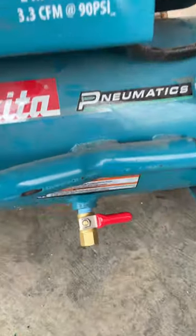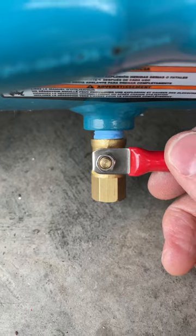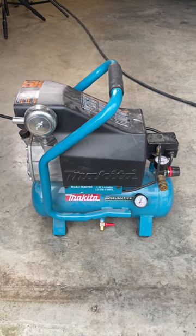All right, is this thing leaking? I don't think so. Perfectly silent, just as I suspected with the brand new valve. Let's make sure it functions. And even after that, it's not leaking. So it looks like the Merlin valve from Harbor Freight fixed my leaky compressor.